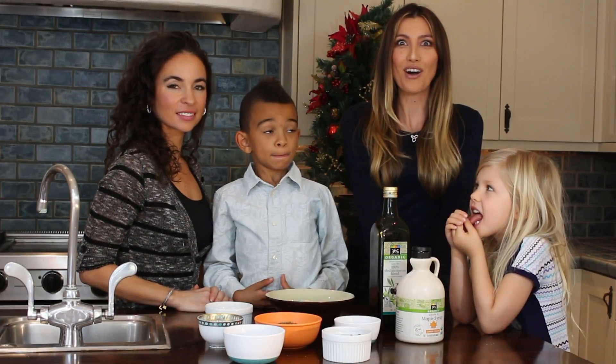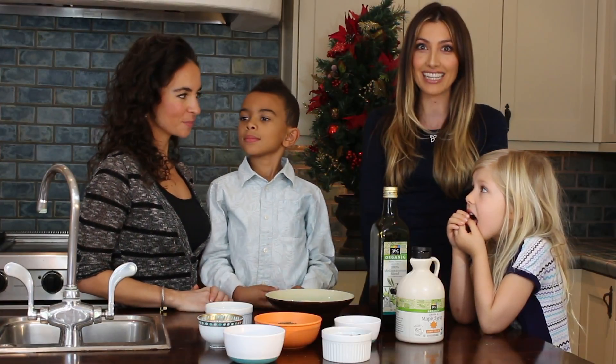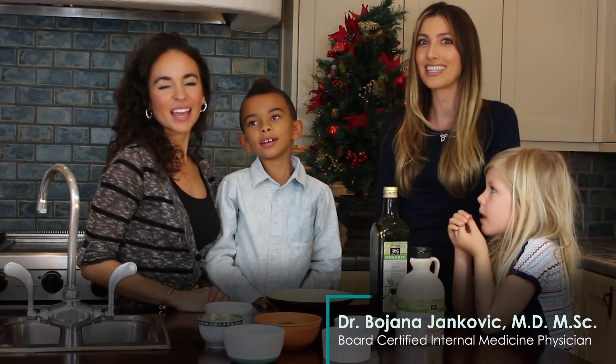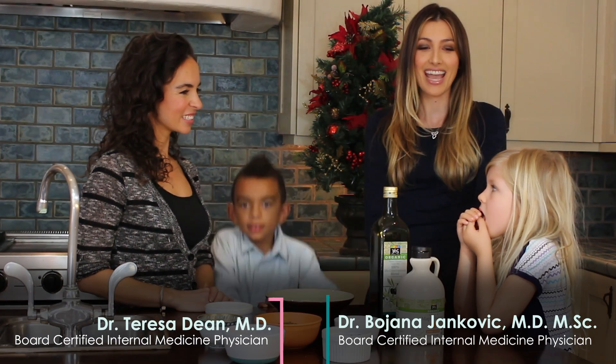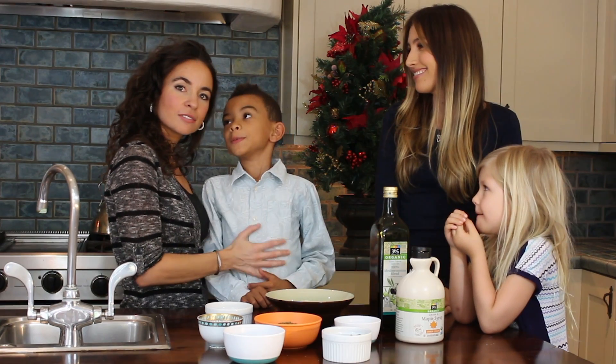Hello everyone and welcome to our holiday cooking show where we're going to show you how to eat healthy for the holidays. My name is Dr. Boyana Jankovic and I'm Dr. Teresa Dean, and this is Olivia my daughter who loves to cook, and this is Che my son who loves to eat.